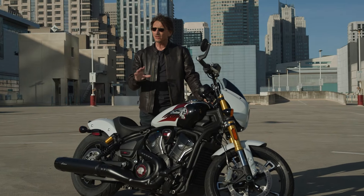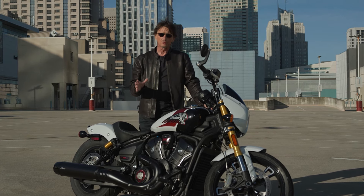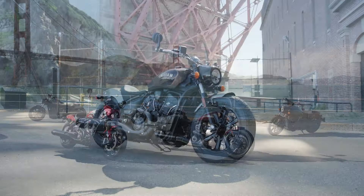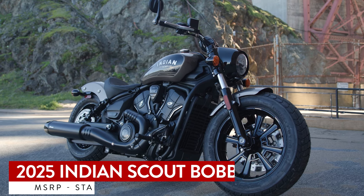The new frame, despite being steel, weighs about the same as the old one. The motor though lost somewhere around 10 pounds, and 5.8 pounds came off the crank itself, so there's a lot of new stuff here for the 2025 model year. For 2025 the Scout line is five models. The Bobber returns and has been the best-selling model for Indian — it's a kind of stripped-down model.